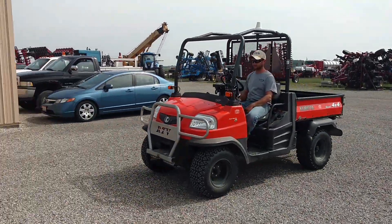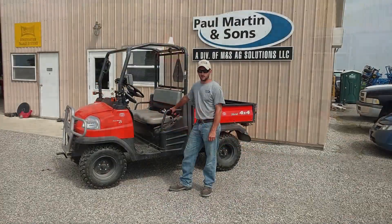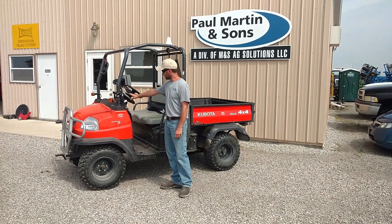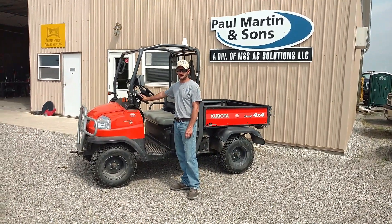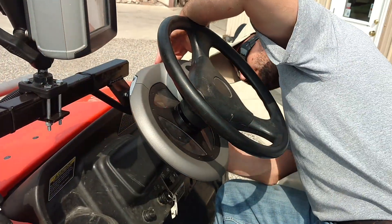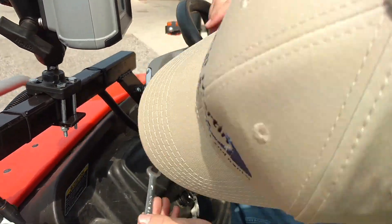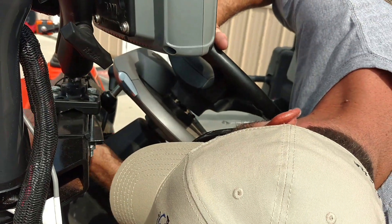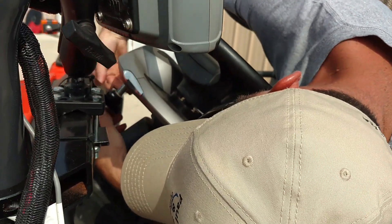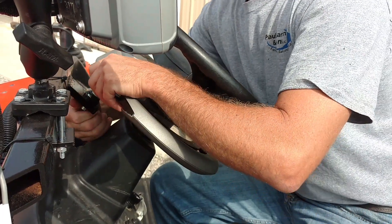A few things I'd like to point out that would be a benefit to the grower: this is a direct onto the spline system. There's no friction wheel or anything. This is a very good, solid product. The steering wheel is still very solid — there's nothing in the way of your hands for steering under normal situations.